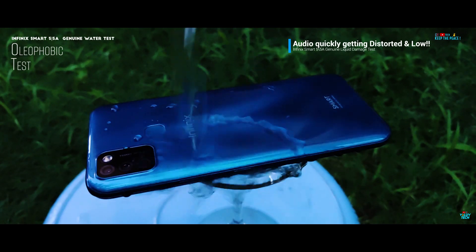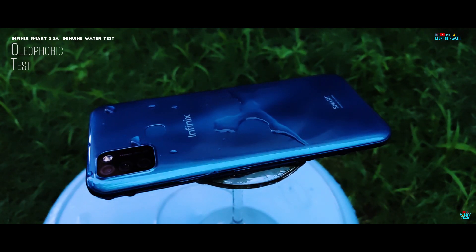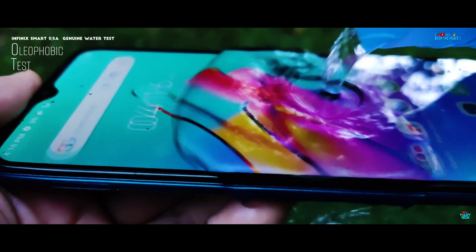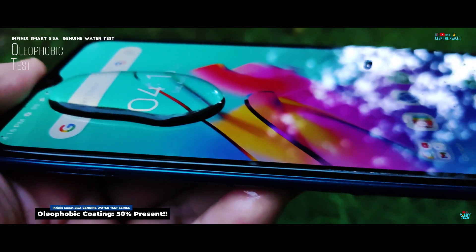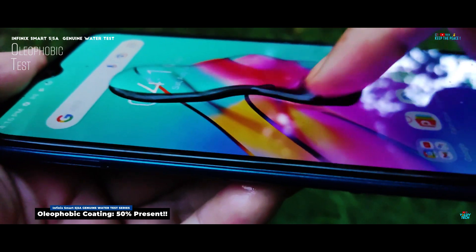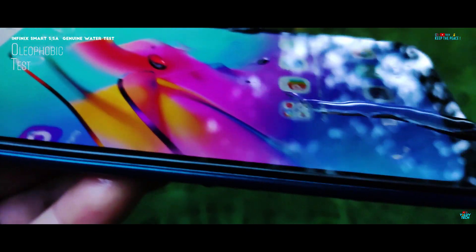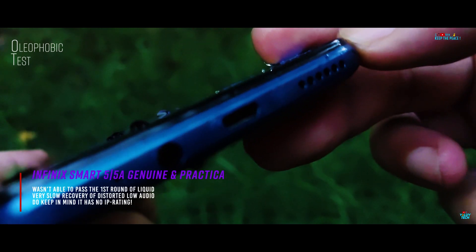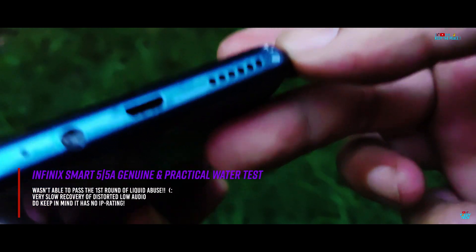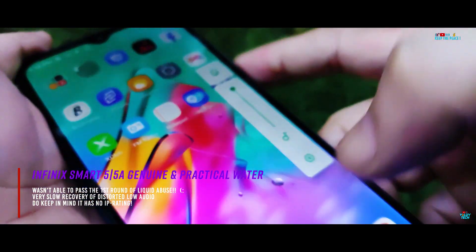The Smart 5A doesn't have 100% oleophobic coating — it's more like 50%, since the water isn't forming perfect drops, but neither is it lying flat on the surface. The big issue here is the most common one we face: prolonged audio distortion on low volume levels took more than 30 minutes to recover, signifying early stages of liquid damage, due to which it fails the test, not even able to reach the light splashing round.